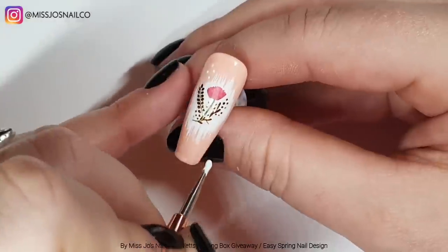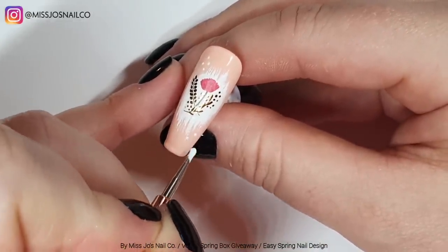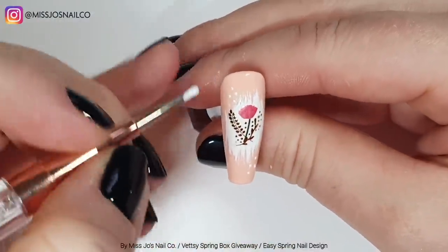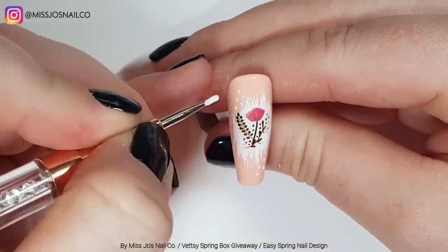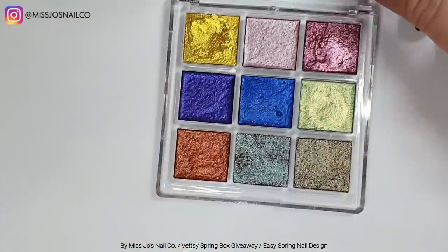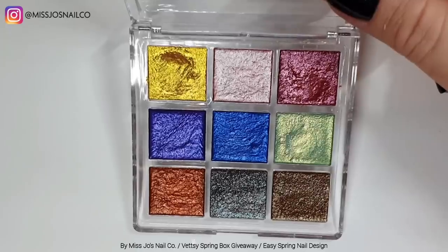Then we're going to use the pusher as a dotting tool and just do some little dots, and cure those. Then I decided it needed more — I didn't feel like I'd used enough stuff.